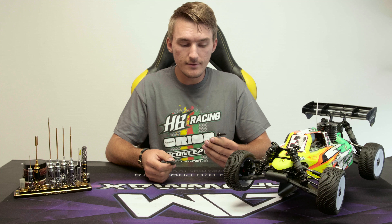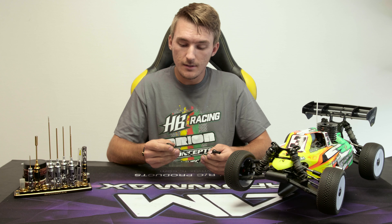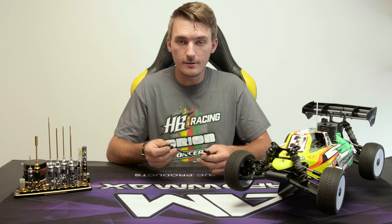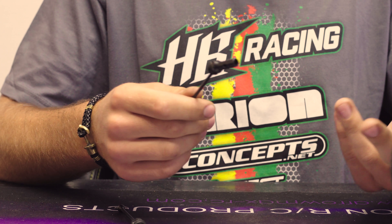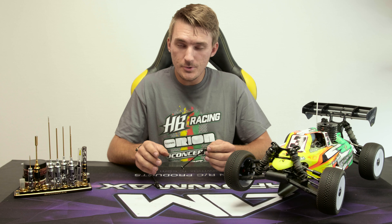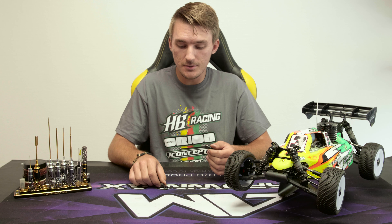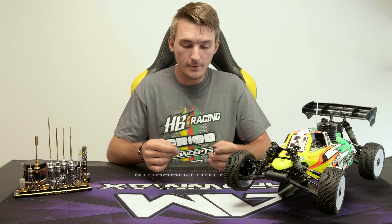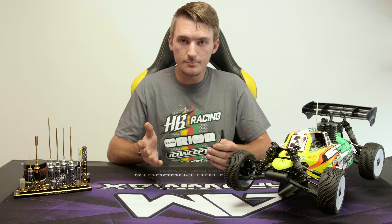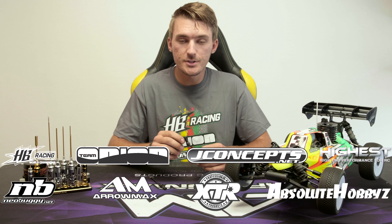Another thing that the universals are really nice for is maintenance. The wear on the CVDs is pretty high, whereas the universals will last for a very long time. They're so easy to clean — you just spray a little brake cleaner on them and they're ready to go again. Whereas with the CVDs you have to maintain them more often: grease them, check the pins, and so on. So for a hobby driver who doesn't have the ability to wrench a lot on their car, I would probably go with the universals as they are the better option. For performance and my driving style, I prefer the CVDs, but it really comes down to your driving style and the track.